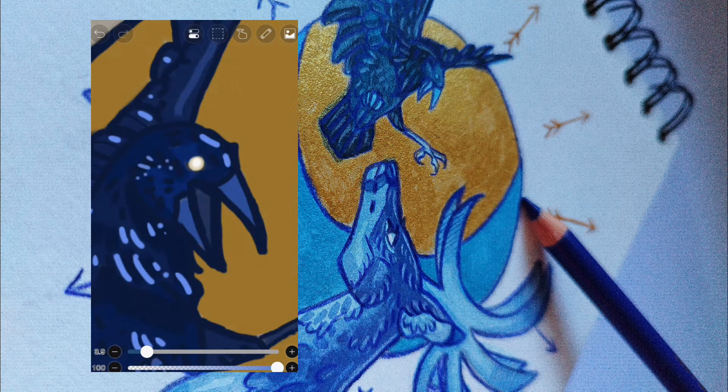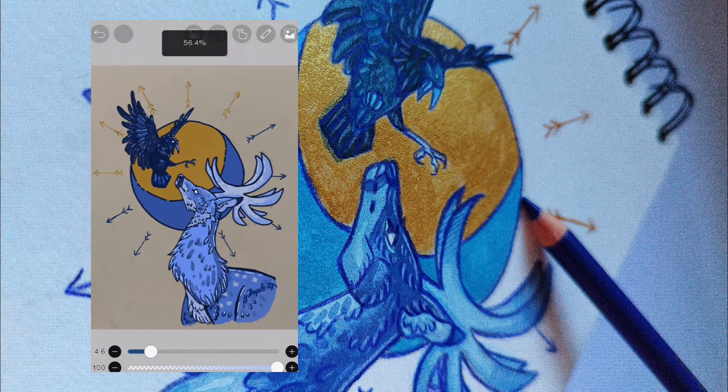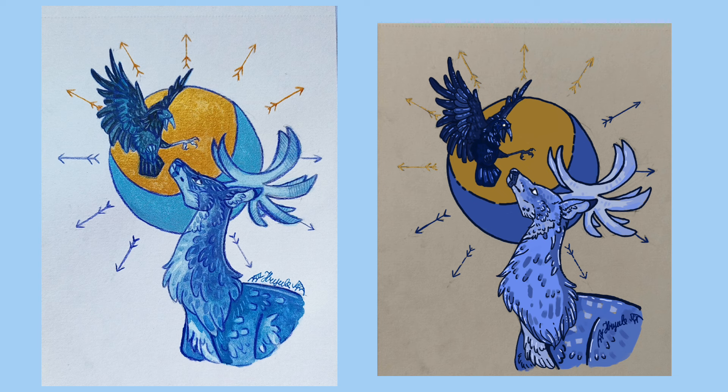So that's the finished painting. Now let's have a real side-by-side, and you're going to tell me which one looks better. Don't forget to subscribe for more, and I'll see you in the next video.